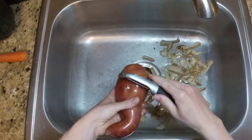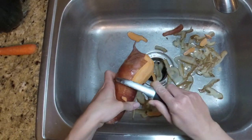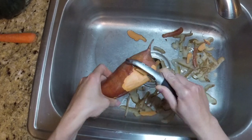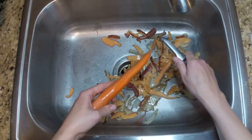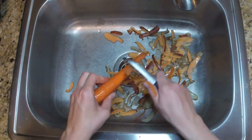Besides working really well, this peeler is also easy to grip because it's more appropriate to the shape of your hand, and it can reach misshapen areas, as is seen with the two potato examples. And after working so great, it can safely be run through the dishwasher and used again and again.